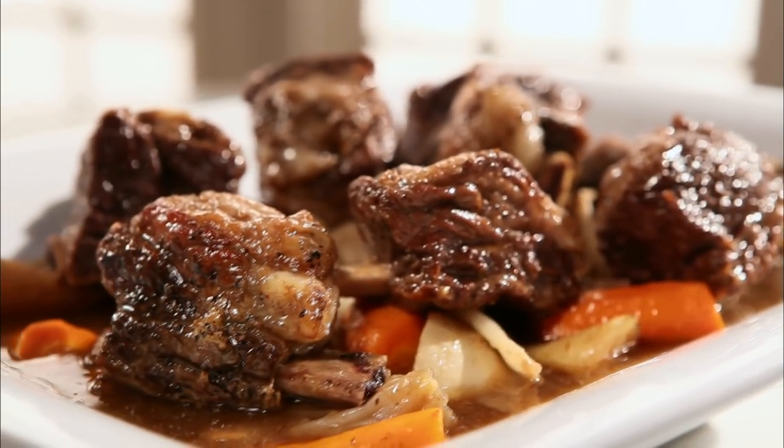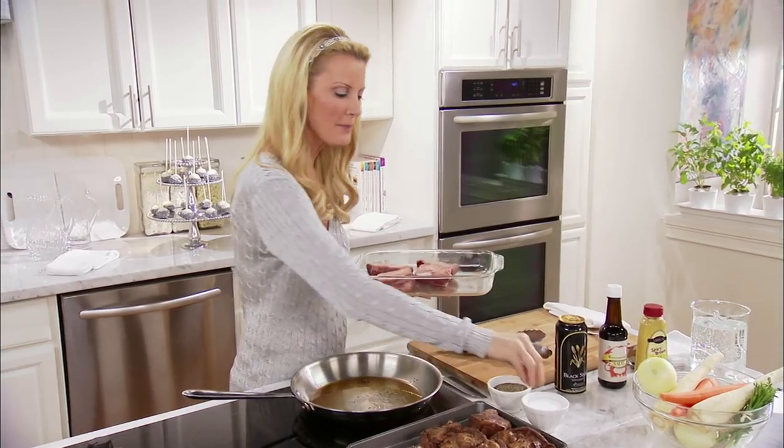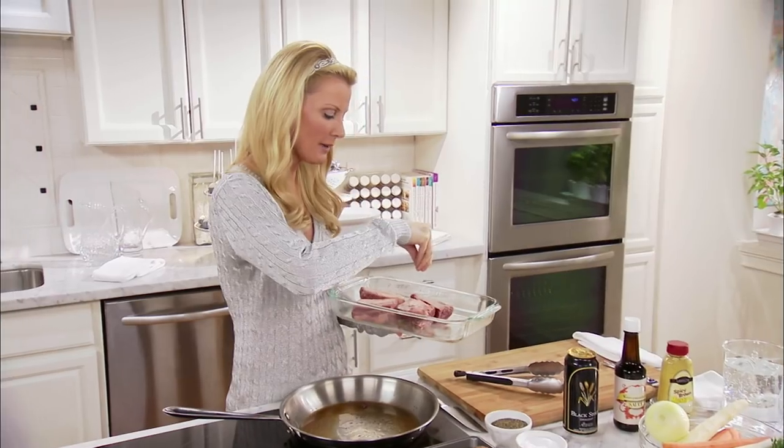I've got an incredible holiday short rib recipe for you that is so simple. We're gonna make it in our slow cooker. Right here, just some short ribs that I've already seared up, and I want to get the second batch going in my pan.